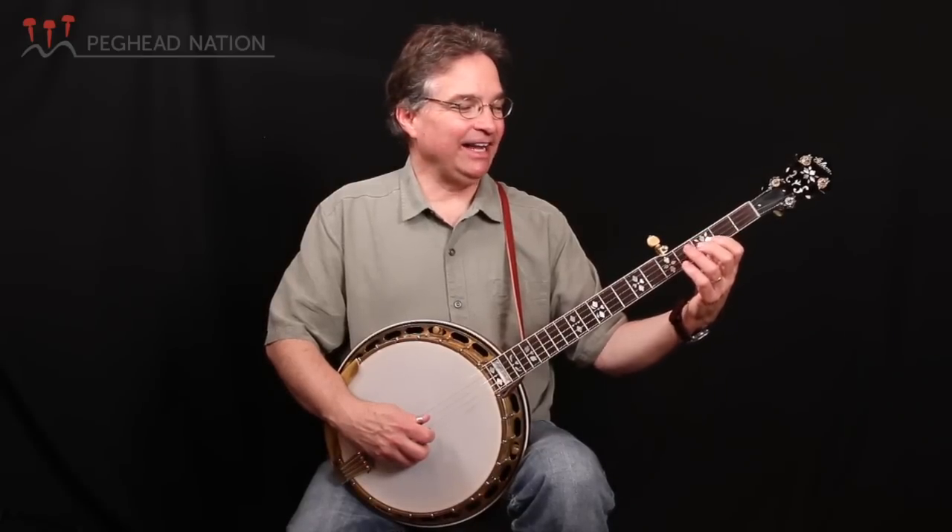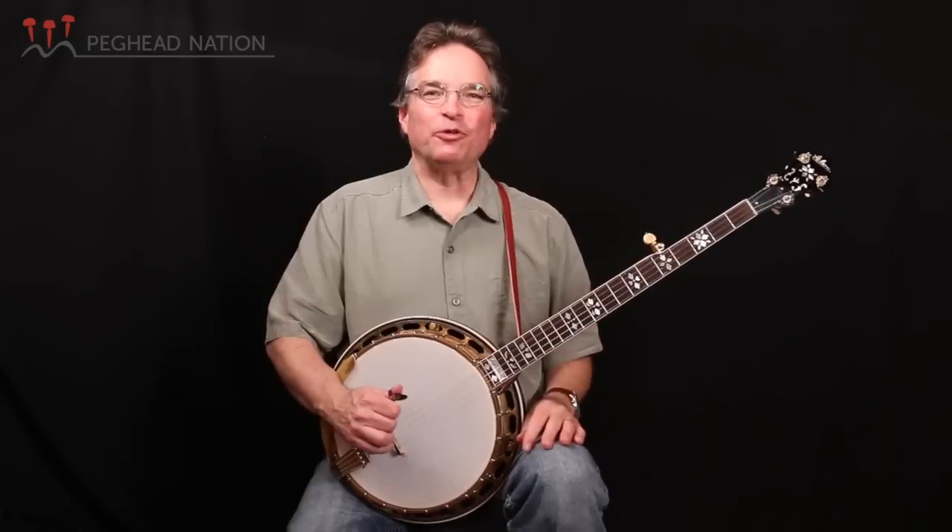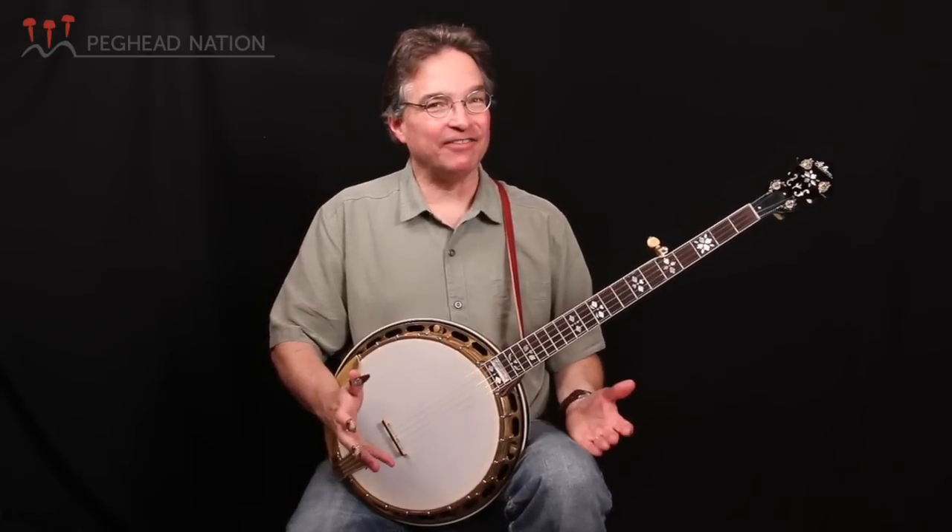Hi, everybody. I'm Bill Evans, and I am going to tell you a little bit about my banjo. I've owned this banjo for about six years, and I'm very, very lucky to have it.